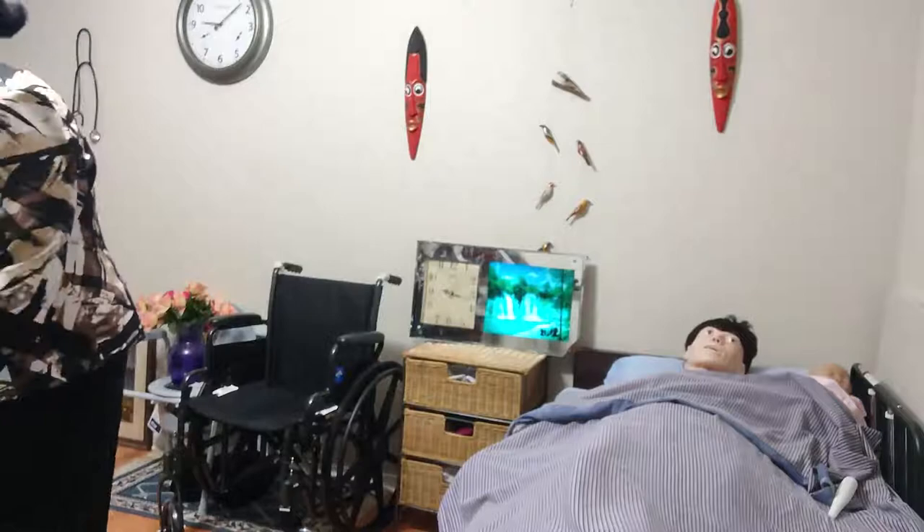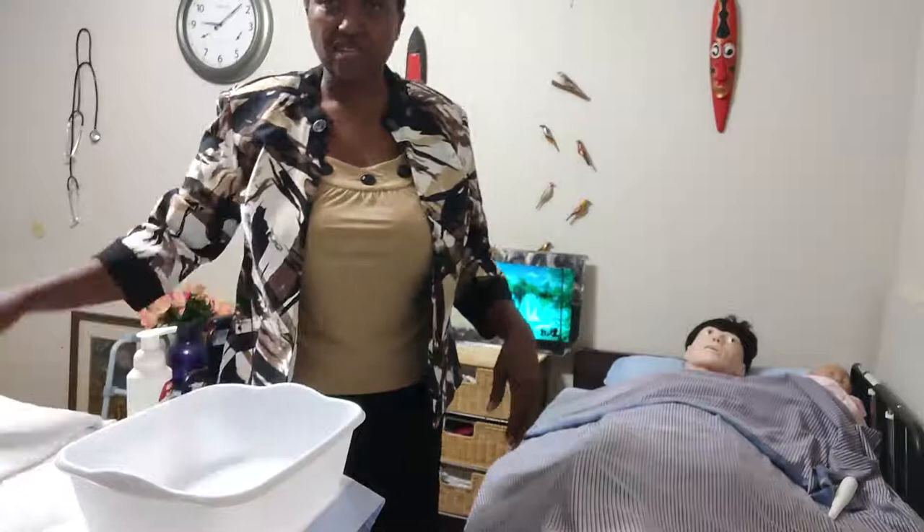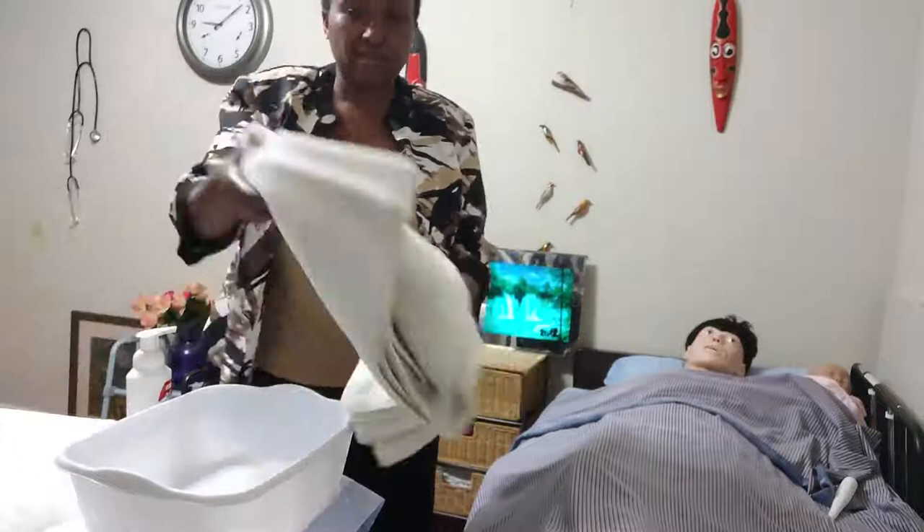I'm going to gather my supplies. I'll need a basin of water. I have the water. I'm going to check — Miss Mary, can you check the water for me? Feels good. For this skill, you will need a chuck, three small towels, and one large towel.